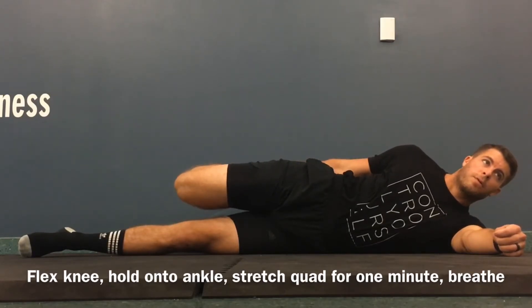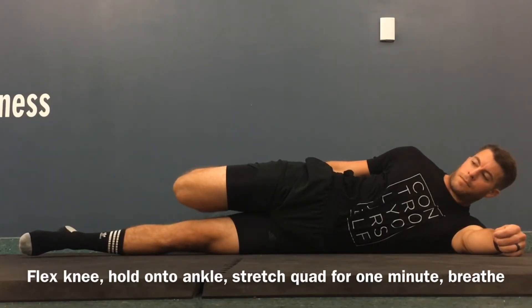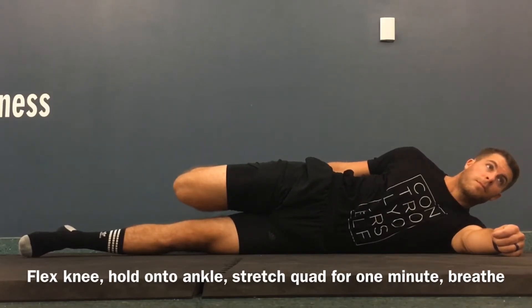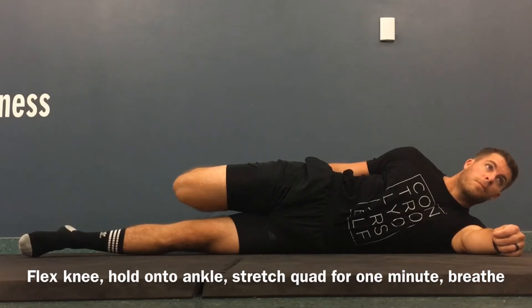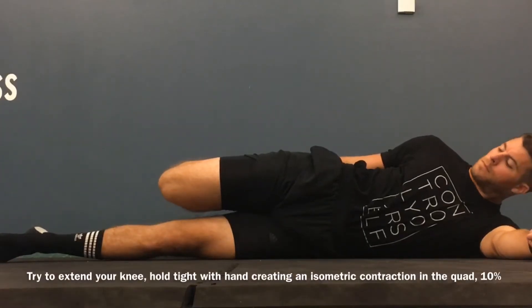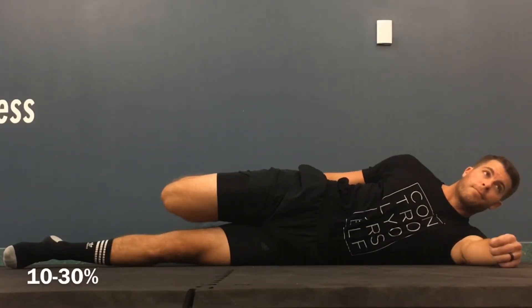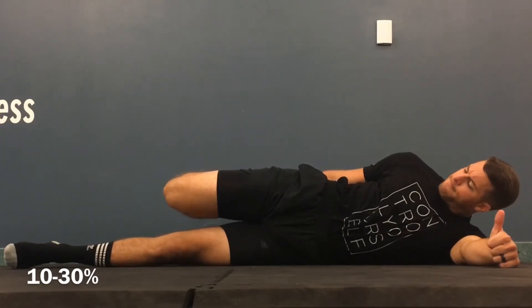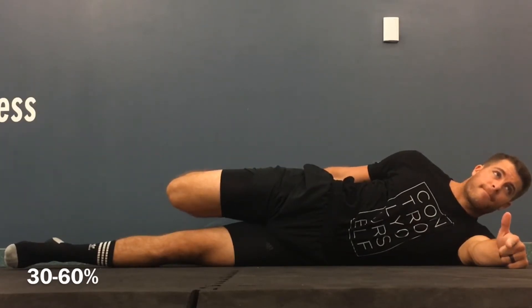When we begin our PALS contraction, we're going to try to extend our knee in the progressive angle. And our RAILS contraction, we're going to try to flex our knee even further, deeper into end range. Right now, we're in knee flexion and we're holding it passively, just trying to relax. During our PALS contraction, we'll slowly start to extend our knee. Since there's a barrier there, you'll feel some tension in that quad. Going from zero to 10%, then 10% to 30%, you should feel a lot of tension in the quad — from 30% to 60% of your max intensity.